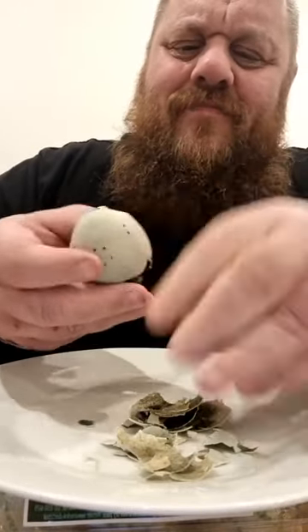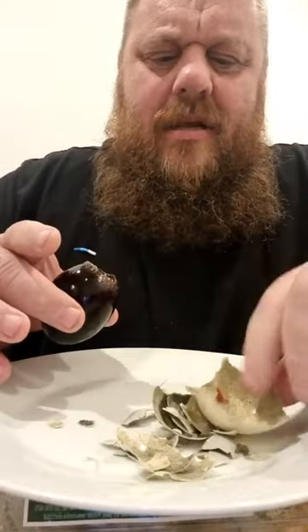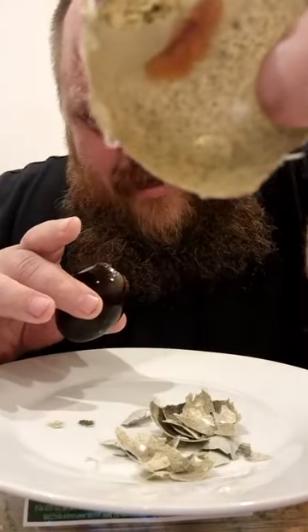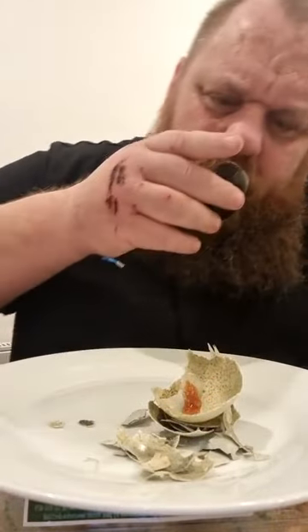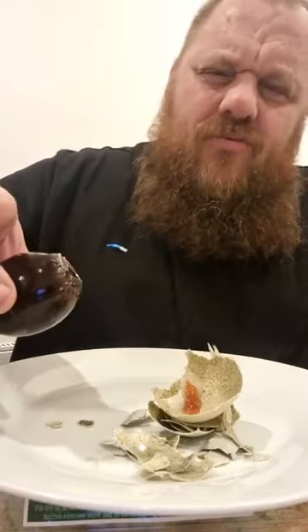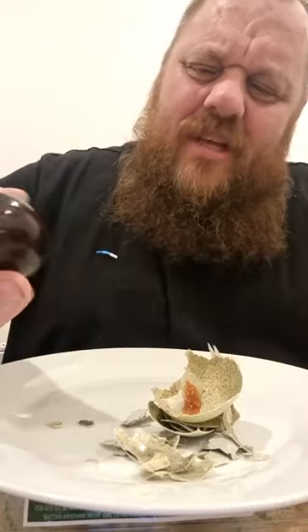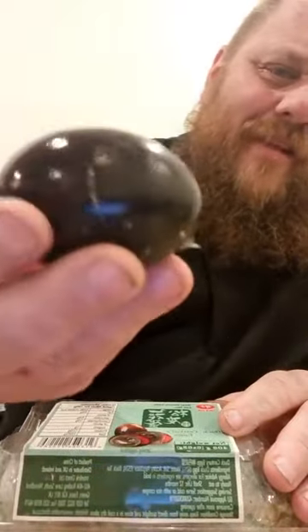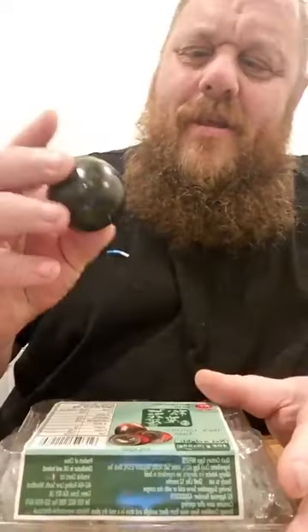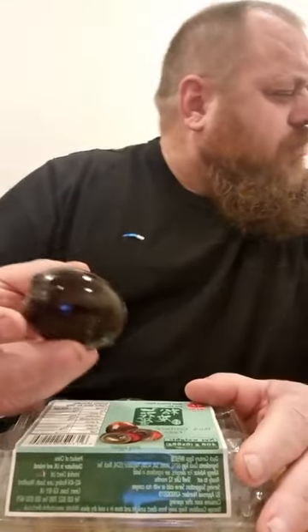It's starting to get a bit moist. Oh my word - does not look appetising in there. Oh, that smells wrong. That really smells wrong. Let me just get rid of these shells. So it's a pretty colour but it looks like an aubergine. I don't think it's going to taste like an aubergine. Oh, that is so wrong.